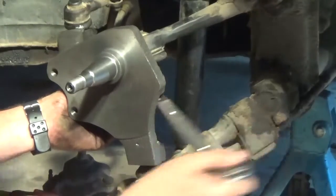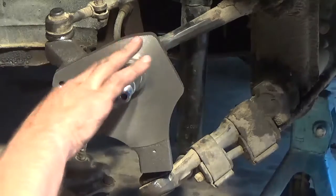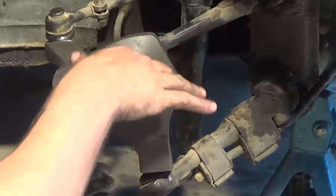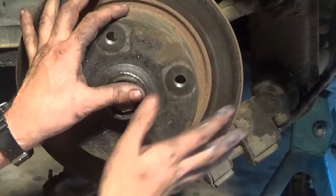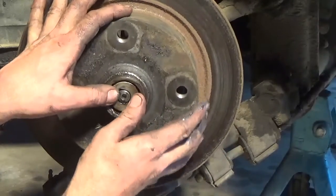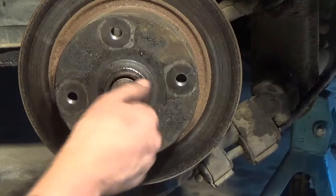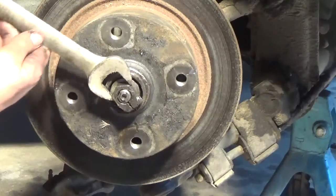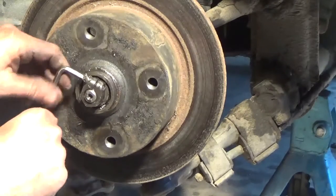Pretty much putting it all back together: shock absorber, upper and lower arms, and steering arm. These were later torqued using a torque wrench to the proper torque settings. A bit of grease on the spindle, then the hub goes back on — it's all fairly straightforward. The biggest thing was getting the ball joints separated from the spindle using the separator.